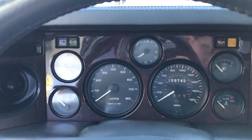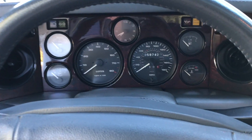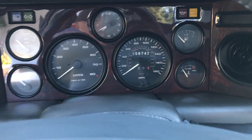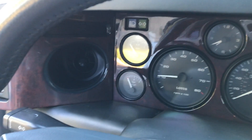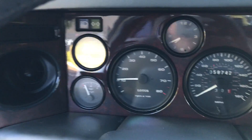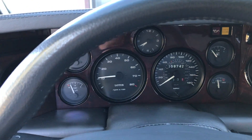Alright, we're going to fire it up. Make sure we're in neutral. The lights go through their normal checks and then go off — everything's off, no check engine lights. She runs great.